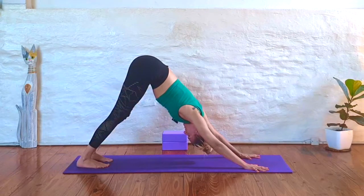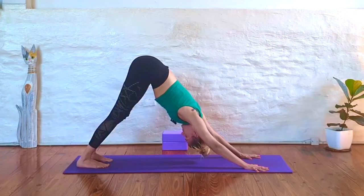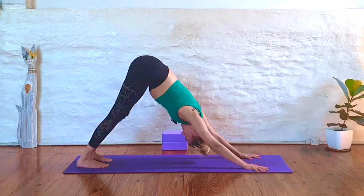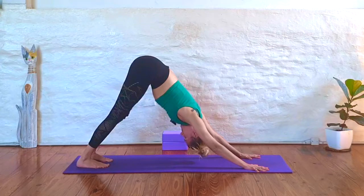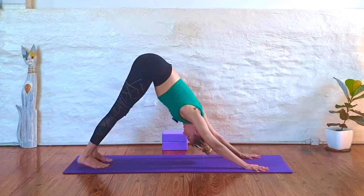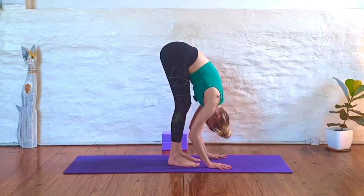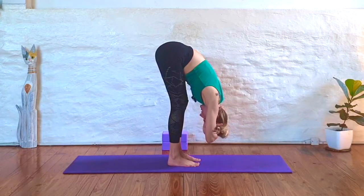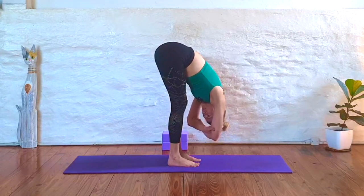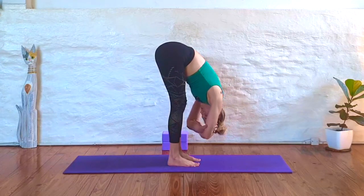Let's take three deep breaths here, in and out of your nose. One more breath. Very slowly, walk your feet to meet your hands at the center of your mat. You can bend your knees as much as you need. Grab onto opposite elbows, taking a rag doll. Maybe even sway from side to side here, releasing your lower back. Soften through your shoulders and your neck.